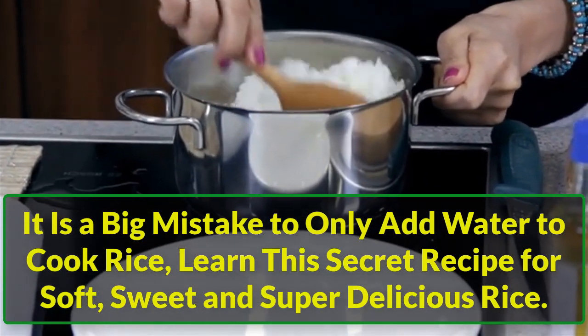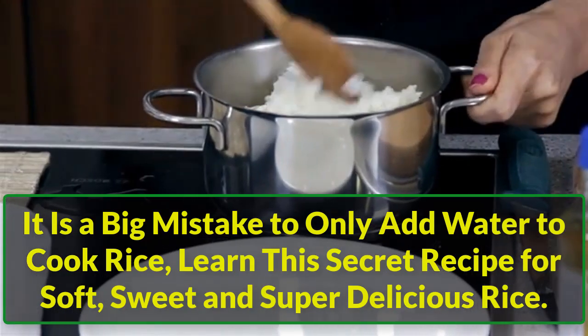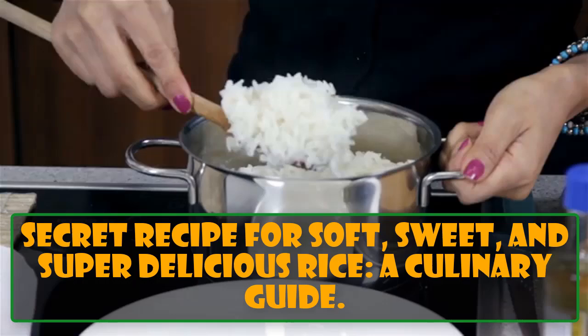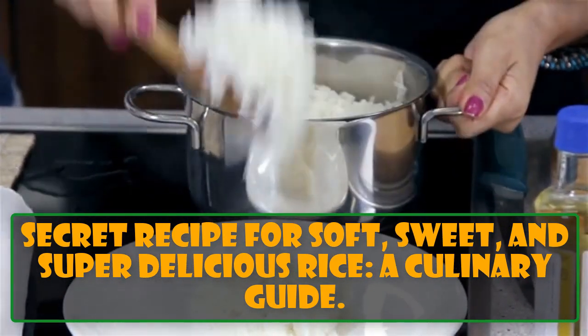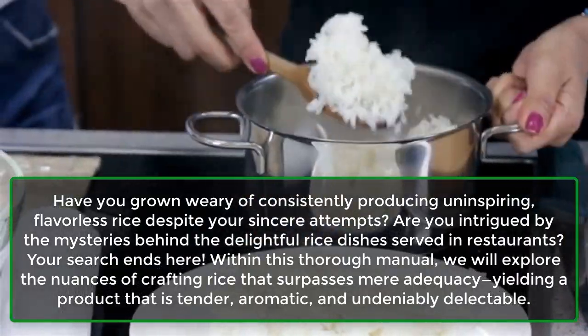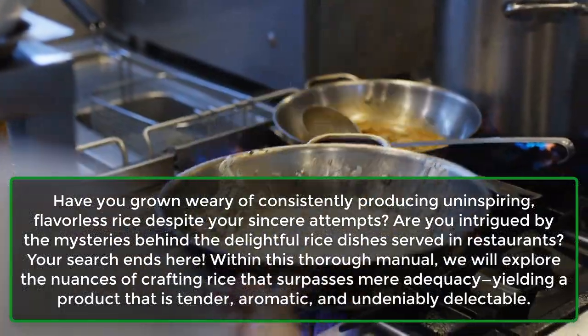It is a big mistake to only add water to cook rice. Learn this secret recipe for soft, sweet and super delicious rice. Have you grown weary of consistently producing uninspiring, flavorless rice despite your sincere attempts?